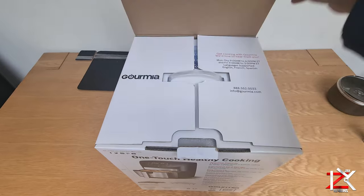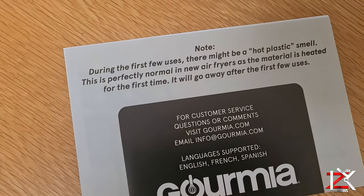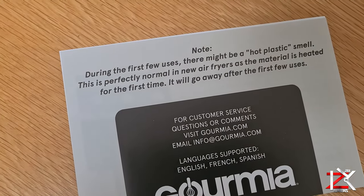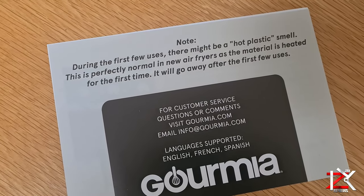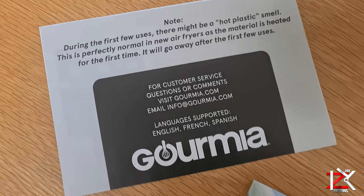Let's set this up. During the first few uses there might be a hot plastic smell, so basically just turn it on without any food inside until any plastic smell has gone.